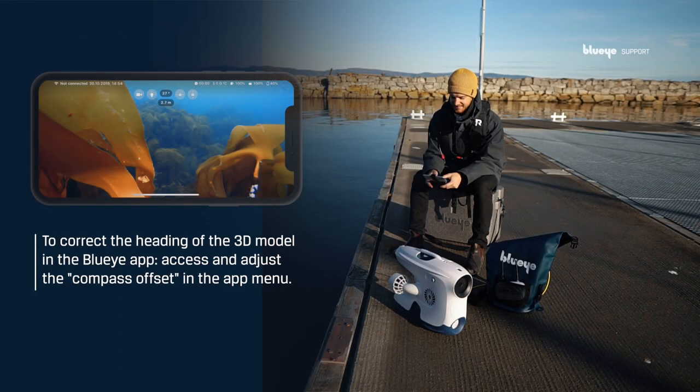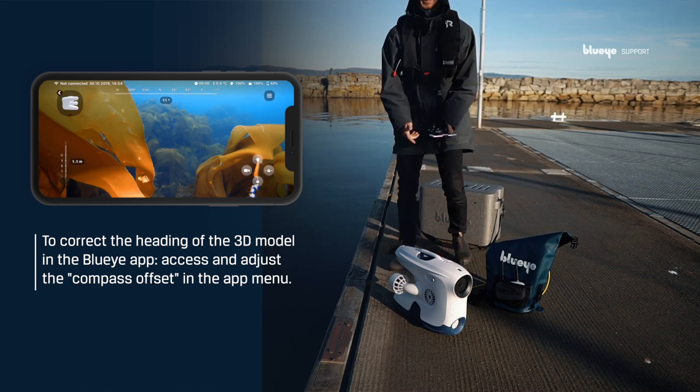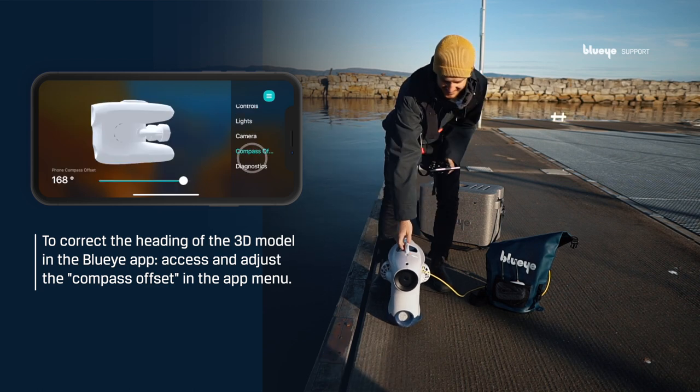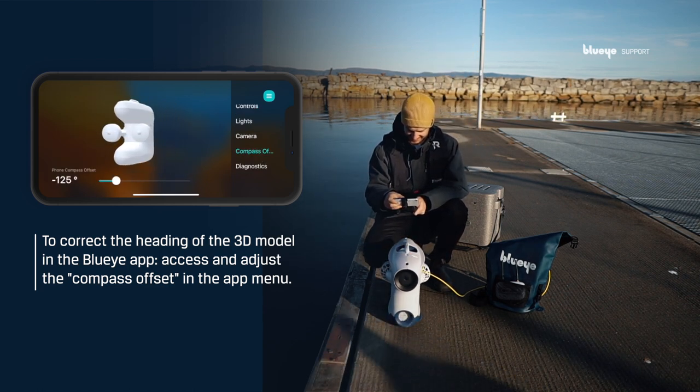To make sure the 3D drone model has the correct heading in the Blue-Eye app, access Compass Offset from the app menu. Align the drone model's heading with the drone in front of you by adjusting the compass offset.